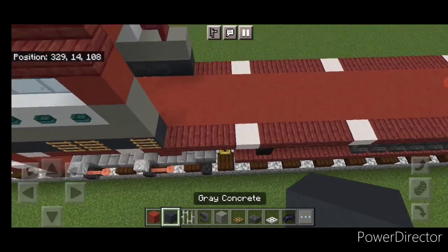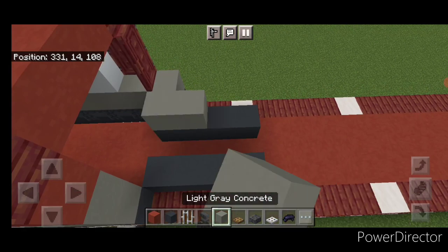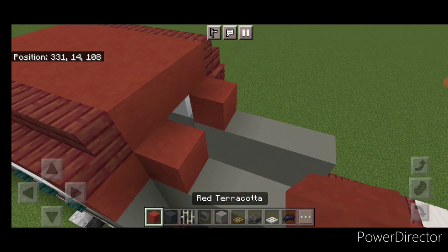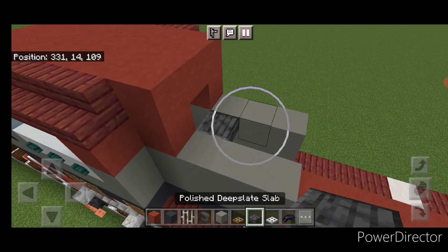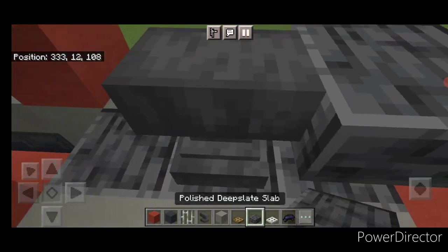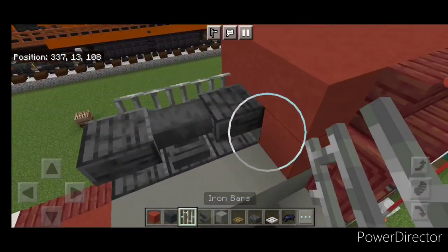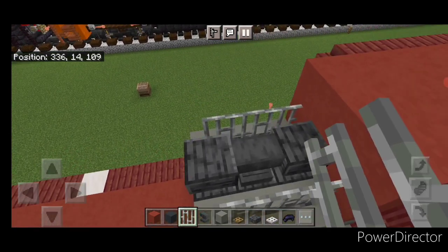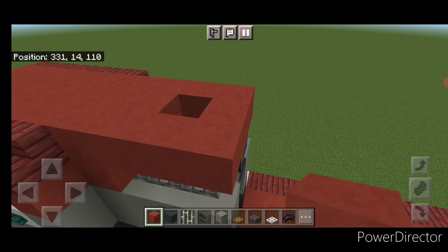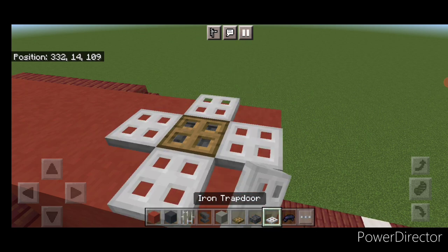Come down behind the cab. Put four gray concrete here, four here. Above it, two layers of four light gray on each side. Then a red terracotta here and here, three across the top. In this middle, put three polished deepslate slabs. On the center put an anvil and a slab on the upper hip box. Then on the outer edge, three iron bars here and three here. On top, do a three by three square of red terracotta. Put a polished deepslate slab in the center and an oak trapdoor on top, surrounded by four iron trapdoors.